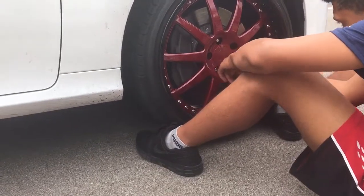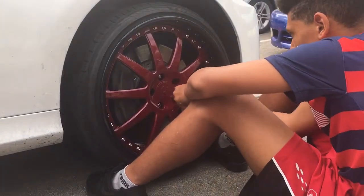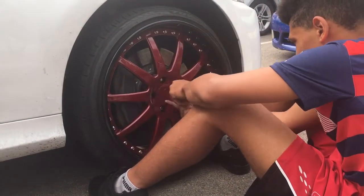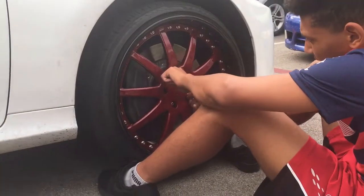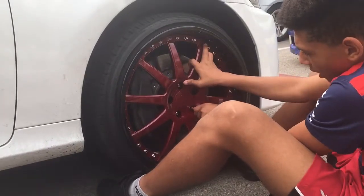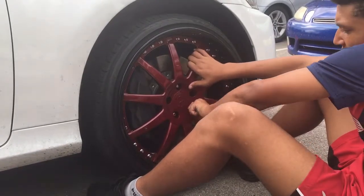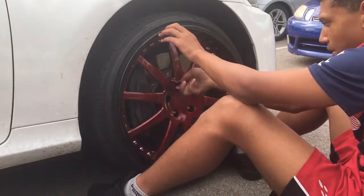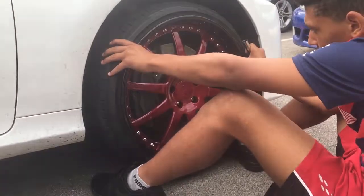All right, you got the next one. Make sure you're adjusting the wheel at the same time, kind of giving the wheel a little wobble. There you go. And then go over your top one again. Go ahead and throw him the next two. Bear, yes sir, give him the wheel lugs.